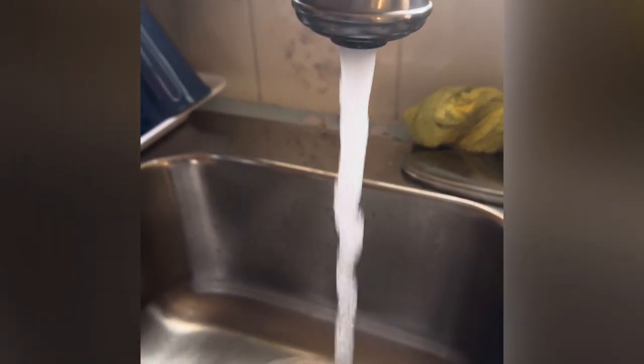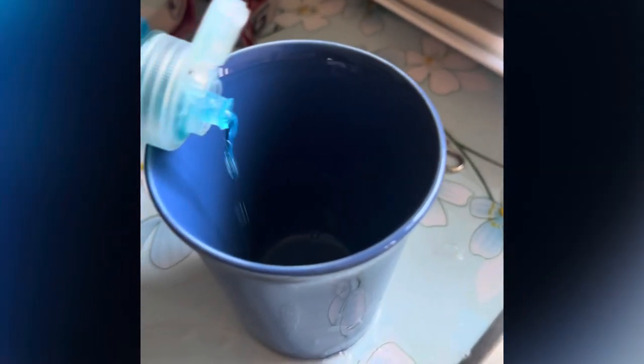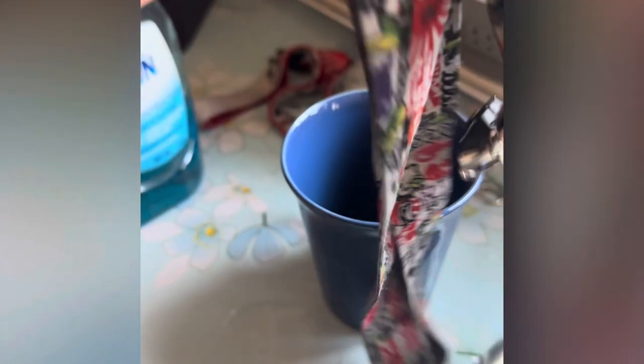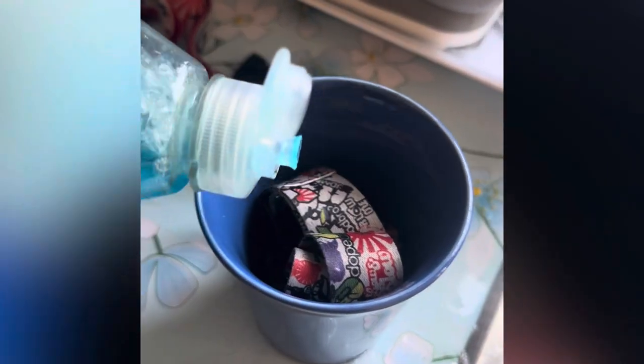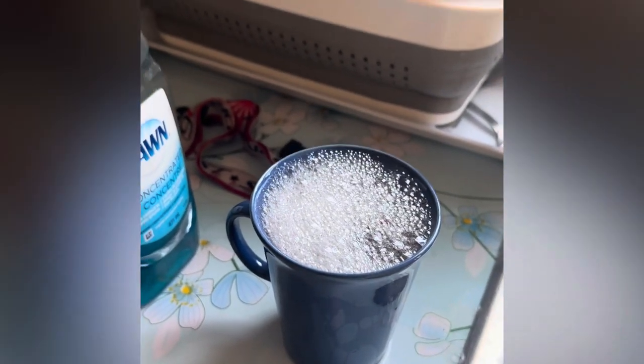What you're gonna do is turn the water on — you want it hot. Grab a cup, and in this cup put some dish soap, just a little bit. Then take your dirty lanyard and put it in the cup, add a little bit more dish soap on top. The water is heating up, so put some water in there and let it bubble up.